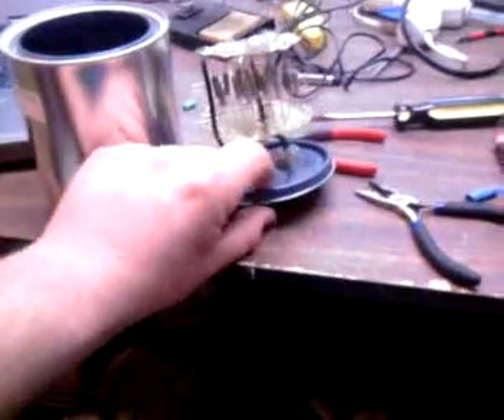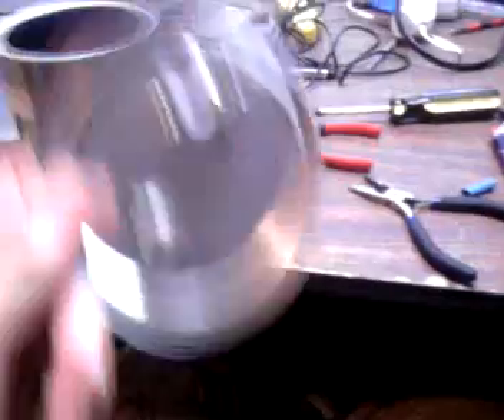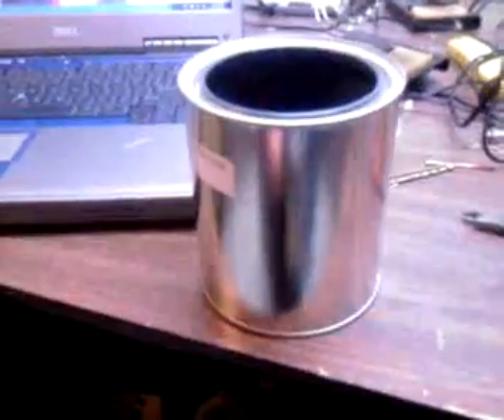This is Electronic Mechanics doing another video. I made a quart can dummy load with a coaxial BNC port for an oscilloscope. It uses twenty 1K resistors between two brass plates.